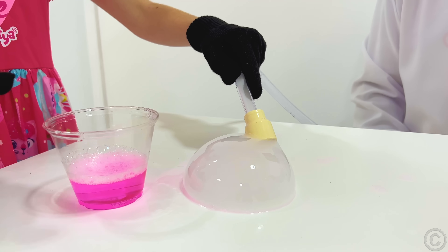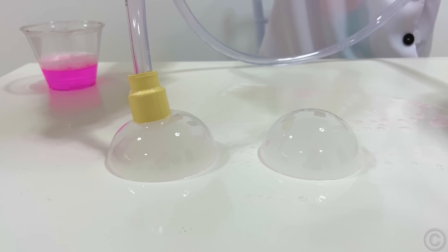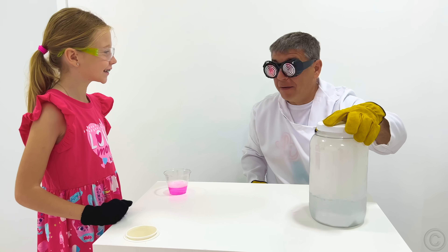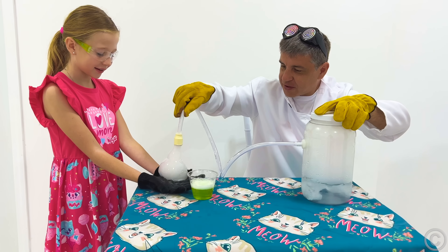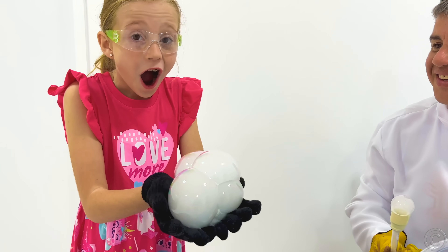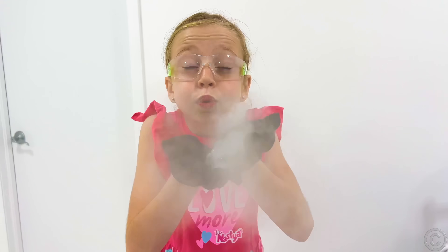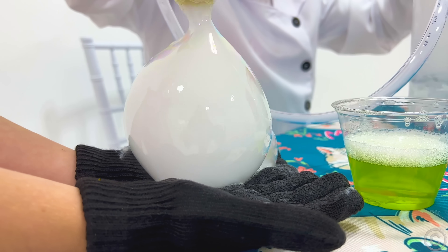We use dry ice and soap for bubbles. Yay! Wow! Did you like it? Yeah!